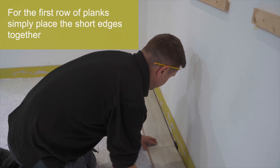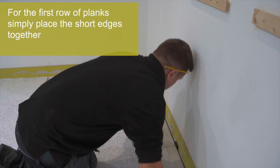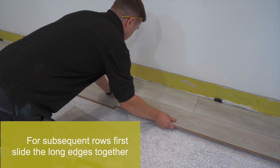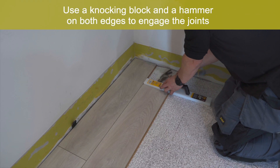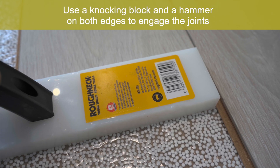For the first row of planks, simply place the short edges together. For subsequent rows, first slide the long edges together. Use a knocking block and a hammer on both edges to engage the joints.